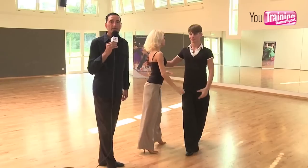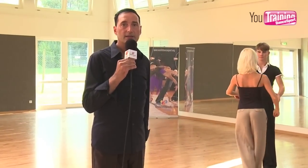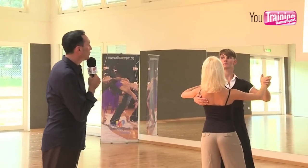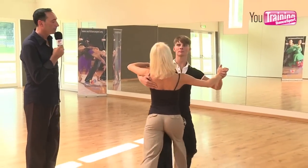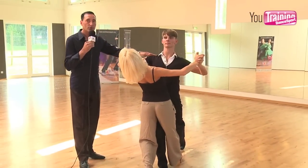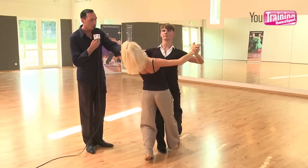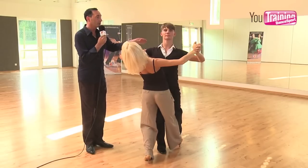So we go back in open practice hold to explain some important points of this movement. Please do three, one, and stand. First of all, we have to connect shoulder, hip, foot. The same with Olga — shoulder, hip, foot — and the connection of these three points is very important.